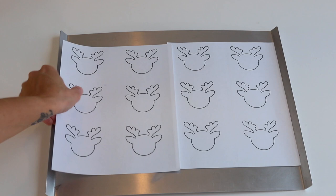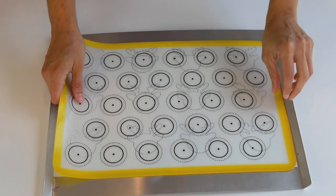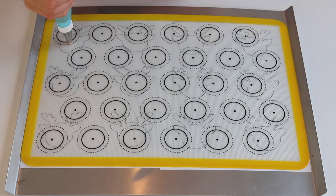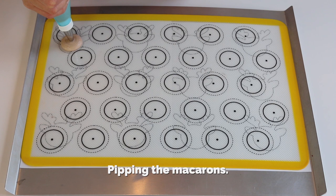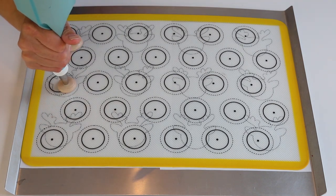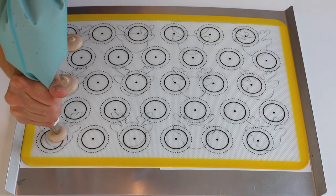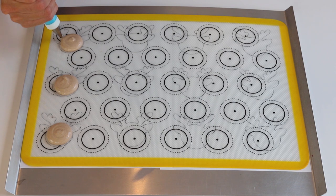These are the reindeer templates — you can get them on my blog for free. Just download them, print them, and place them under your mat. Let's begin piping: first, pipe the heads just a few at a time. After piping the heads, pipe the ears.